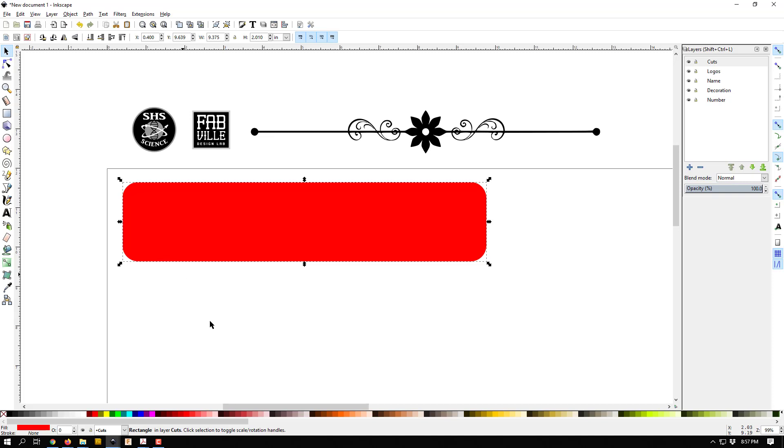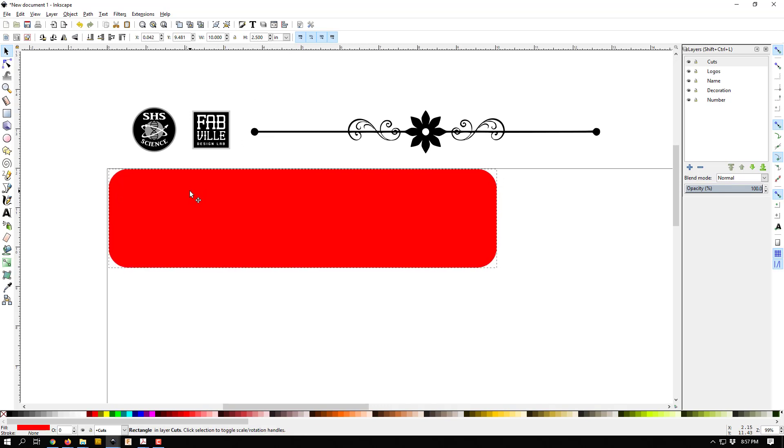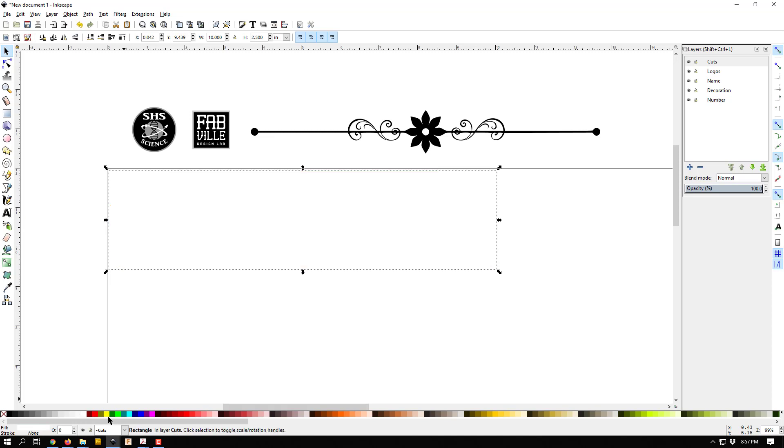So that's the outline for my plate. I need to make sure I have the correct size — I'll click on it, go up to the top, and set W (width) to 10 and H (height) to two and a half. There's my outline, positioned near the top left corner. I'm going to make it white with a colored outline — I'll hold shift and click a color to give it an outline.